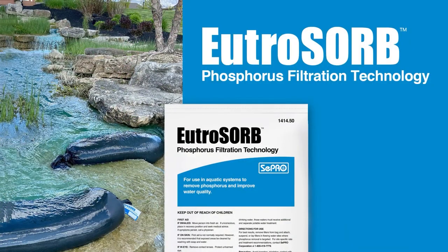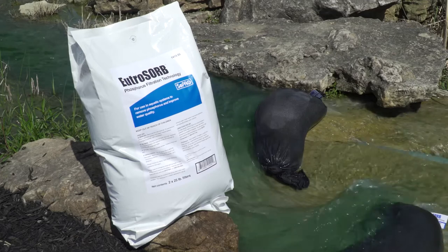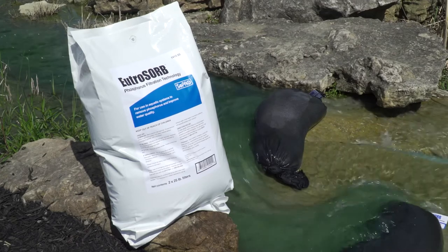So the key features of Utrazorb include rapid binding of phosphorus, high specificity and capacity for phosphorus binding, no alteration in pH or other water chemistries, and the technology is comprised of inert intact minerals that stay housed and contained in this mesh bag. Minimal material actually enters the dissolved state or the water resource itself. And it's not a big deal if it does — it has a very positive and extremely good ecotoxicity profile anyway.